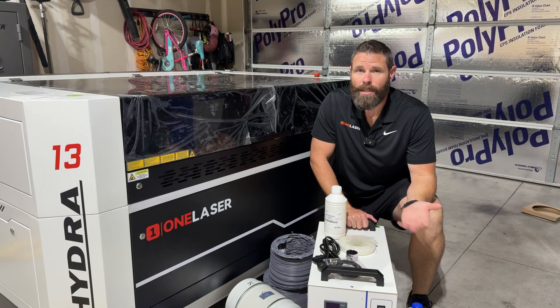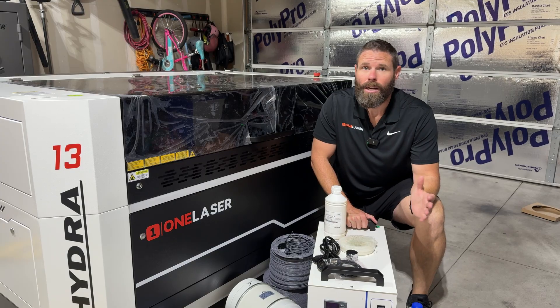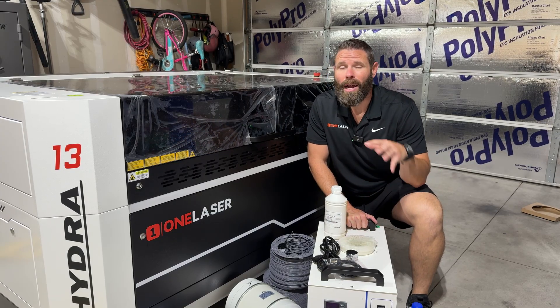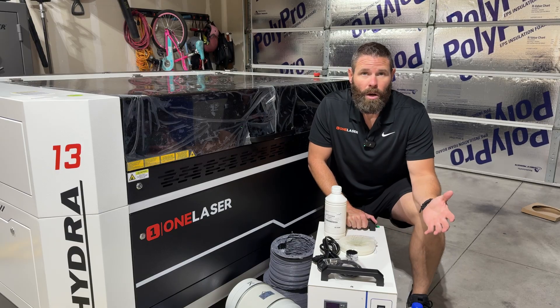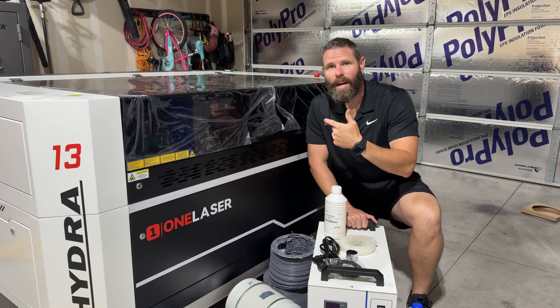What's going on everybody? At this point, you should be able to go ahead and power up your machine and check it out. There are accessories that you will need to install prior to actually using the machine, but we're gonna go ahead, get these accessories hooked up, peel the plastic, and fire it up.